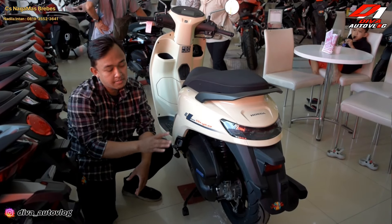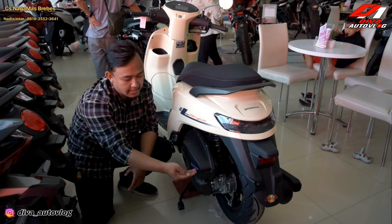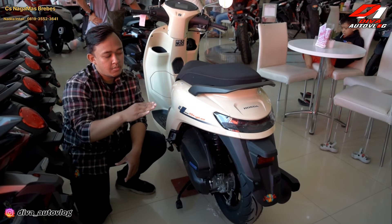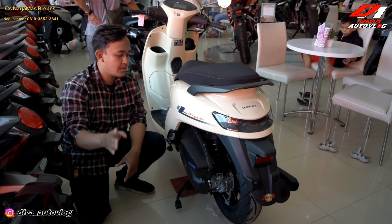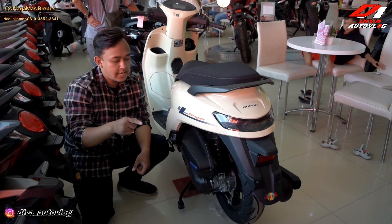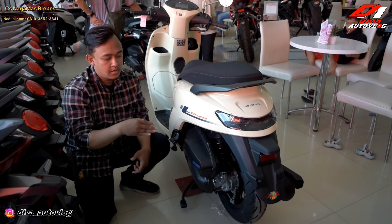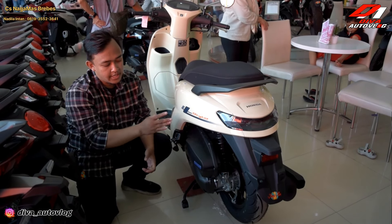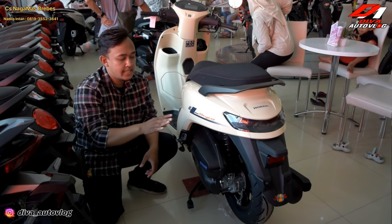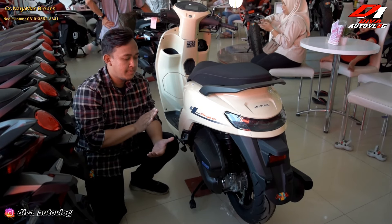Honda Stylo 160 memakai mesin yang sama dengan Honda Vario 160, sudah pasti ISP Plus. Motor ini mendapatkan tenaga 15,4 PS di RPM 8500, dan mendapatkan torsi 13,8 Nm di RPM 7000. Motor ini sudah ISP Plus dan sudah 4 valve. Kompresinya memiliki kompresi 12 banding 1.